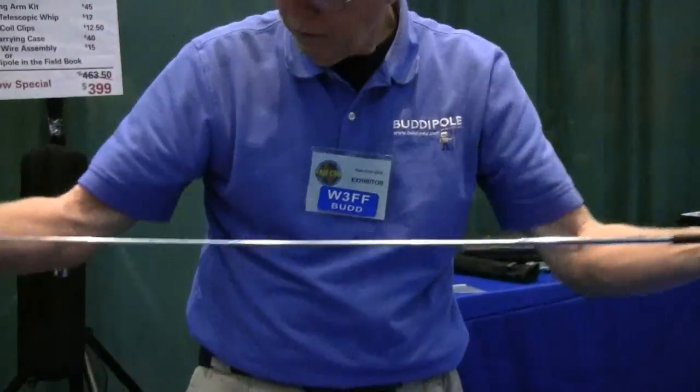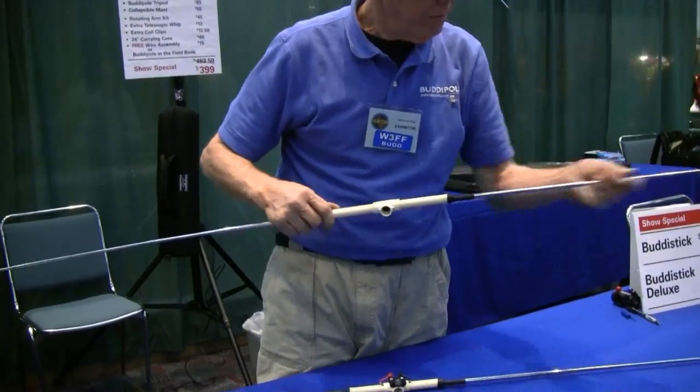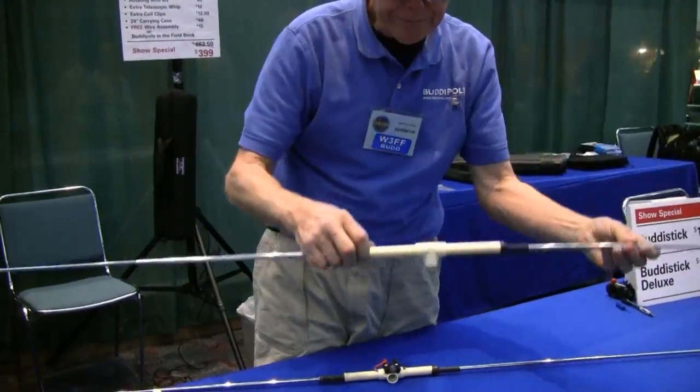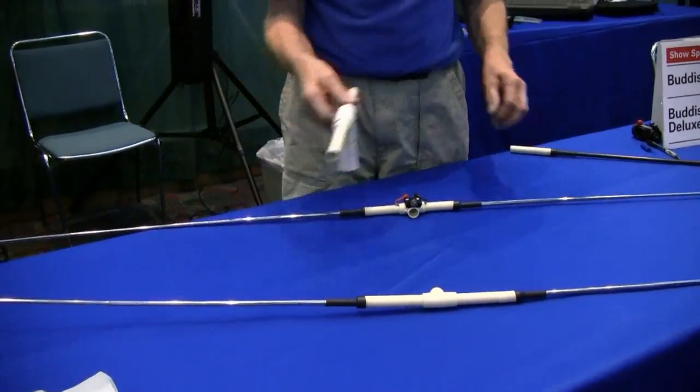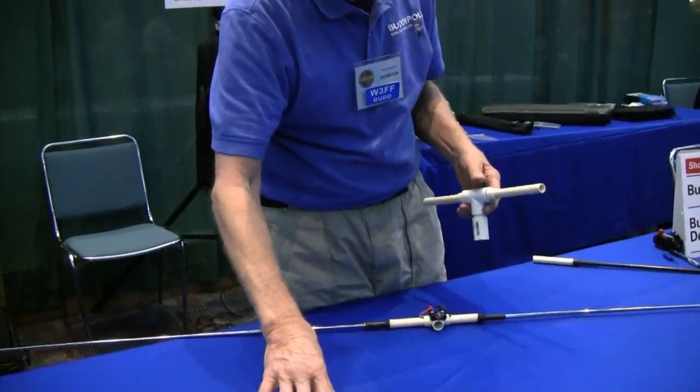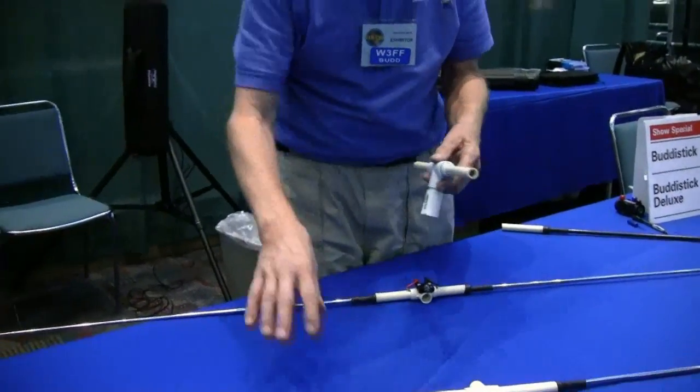I put this other one on — instead of 4.5 feet, we'll pull it to about 5. I adjust this after I get it up. Now I need a boom to make this work. This one is a little longer than the other one, because this is the reflector — it's about 5% longer.